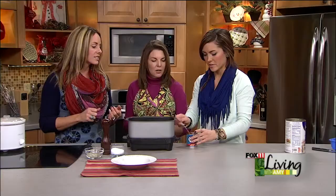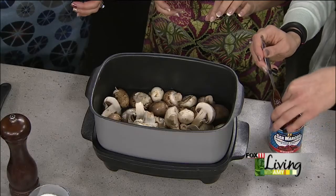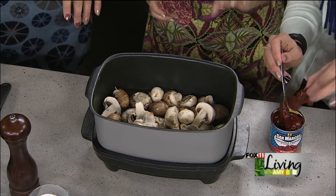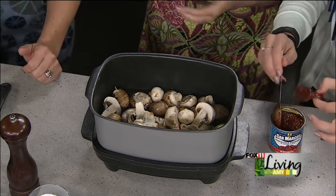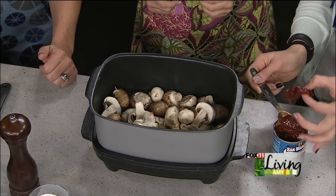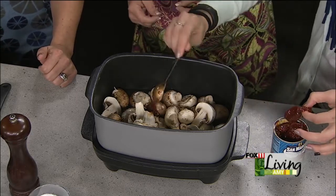If you didn't use enough you can always go back and add more. It's popular kind of like sriracha is popular right now. It's a smoked adobo sauce with these chipotle peppers — it's wonderful. The peppers are in there but it's all about the sauce. You're just going to use the sauce, not the peppers themselves. Some recipes you could chop them up and throw them in, but we're just going to do a couple tablespoons of the sauce.